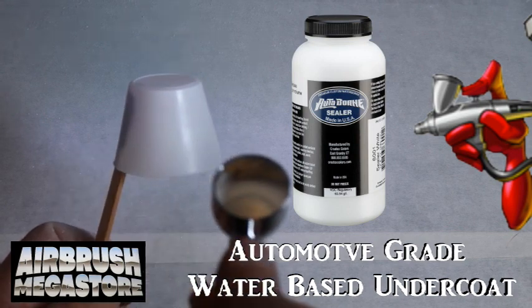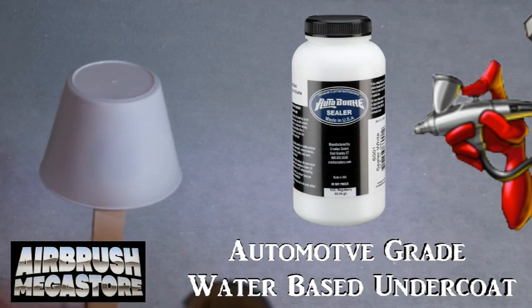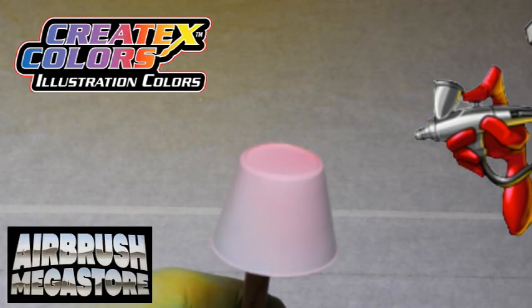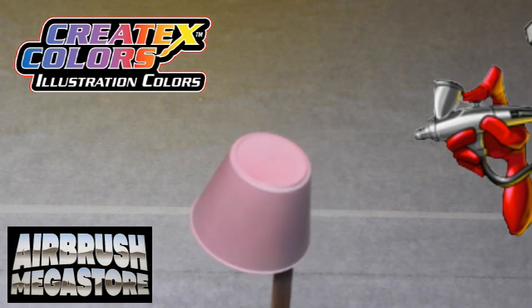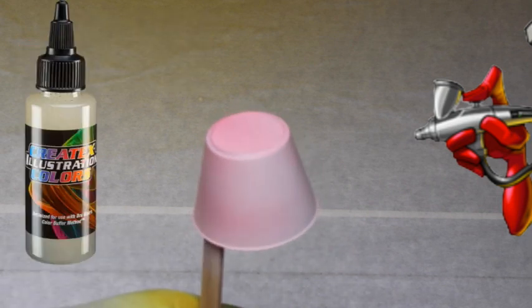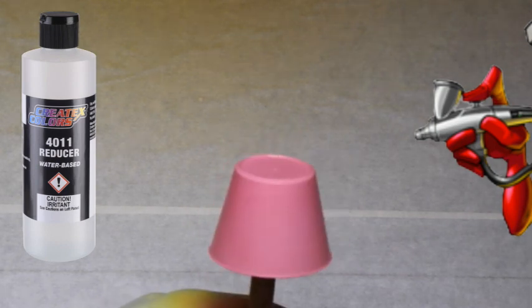For hard surfaces, as an undercoat we're using Autoborn sealer 6001 white, drying between coats. Illustration colors are transparent, popular for fine art detail, capable of subtle shades, gradients, and shadows, or full color saturation. They may be used straight from the bottle or thinned with 5090 transparent base or 4011 reducer. After thinning with either, the paints will...